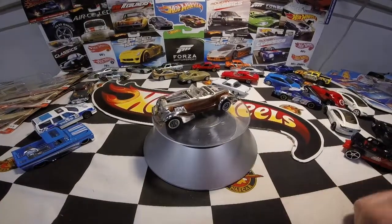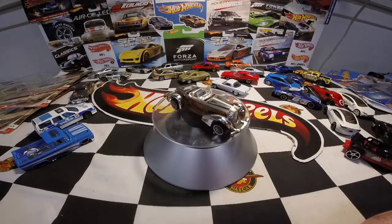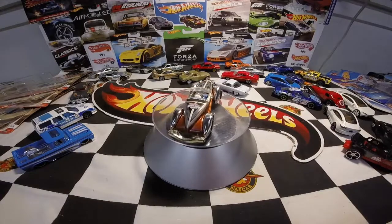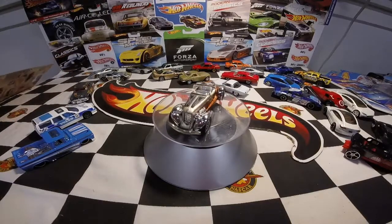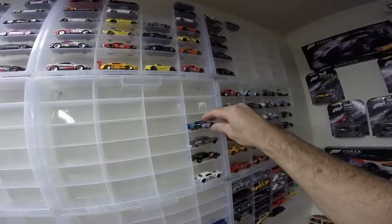It'd be nice to have the original red with tan fenders — that's the first edition color — to go along with it, but this is really sweet. So that's everything we opened today — some older cars, some newer cars. It'll still give us some room to expand on the wall and make more space for more cars. We don't have to stack them up and put them in the crate anymore.